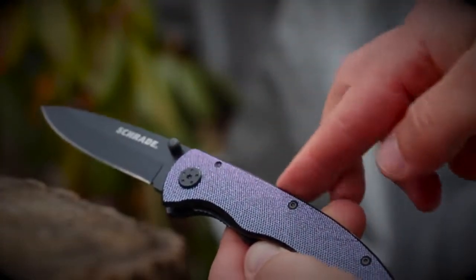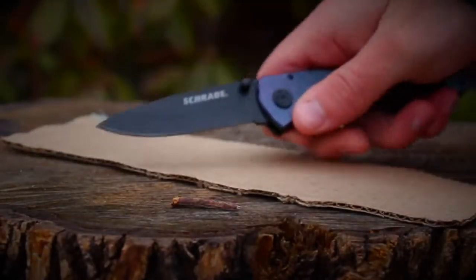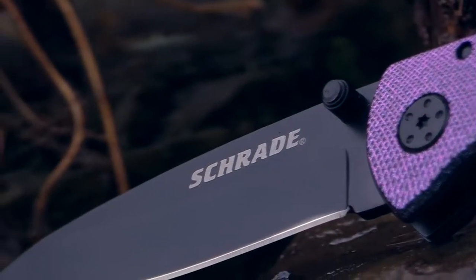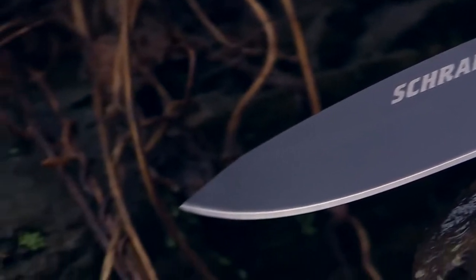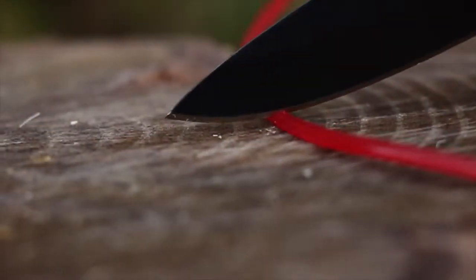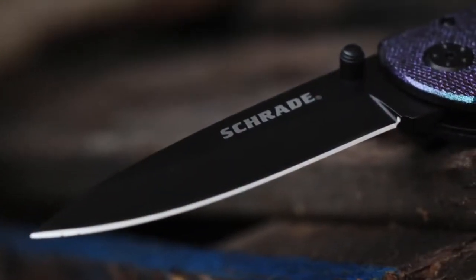An overall length of 7.8 inches and weight of only 4 ounces makes this knife a perfect everyday carry item that looks as sharp as it cuts. With an 8CR13 MoV high carbon stainless steel 3.2 inch drop point fine edge blade, the knife provides plenty of cutting power. The blade is black coated to provide more resistance to rust and other corrosive wear.